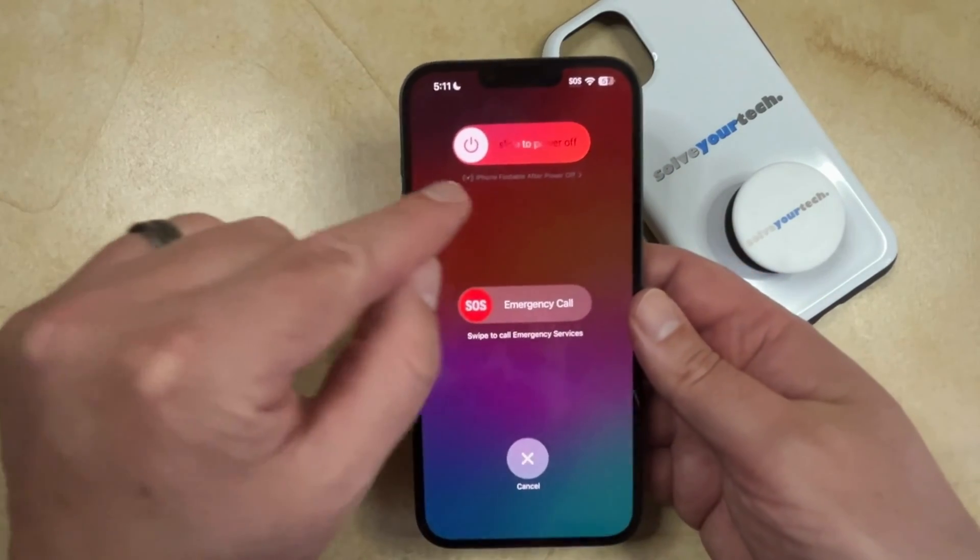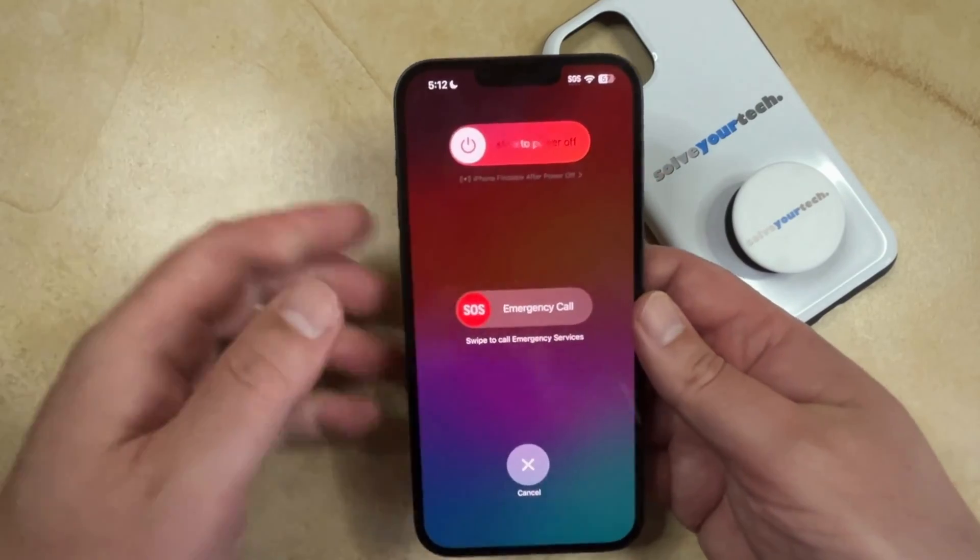That's going to bring up this screen and then you would just need to drag this slider to the right and it would turn off the phone.